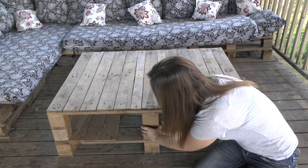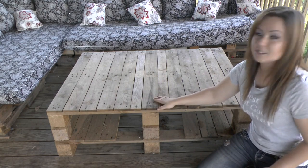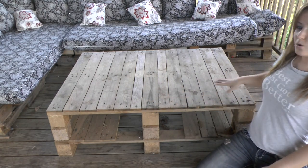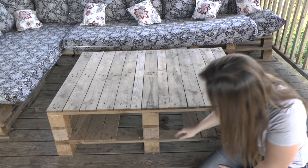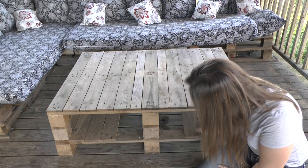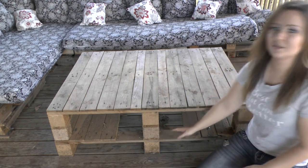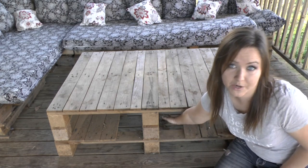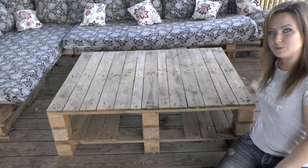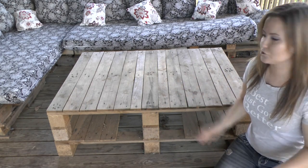What I did is I started with the bottom one and stripped the top boards off so I had just the pallet frame. Then at the bottom I put some of the boards back in to the edge and left it open in the middle, because I can't really reach under there anyway. This is just to put board games and stuff underneath — it gives you a little extra storage compartment.